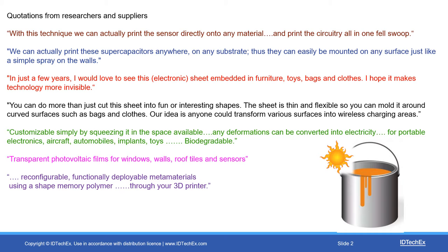Another project: in just a few years, I'd love to see this electronic sheet embedded in furniture, toys, bags and clothes. I hope it makes the technology more invisible. And the black text is telling you about another project: you can do more than just cut this sheet into fun and interesting shapes. The sheet is thin and flexible, so you can mould it around curved surfaces.